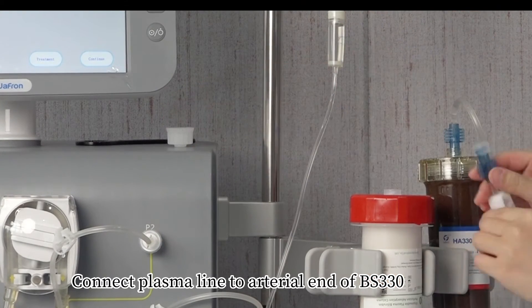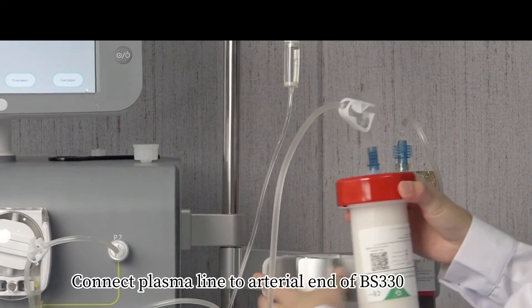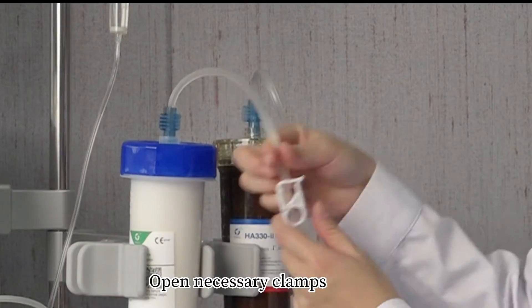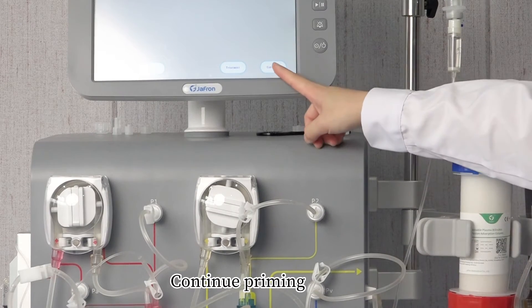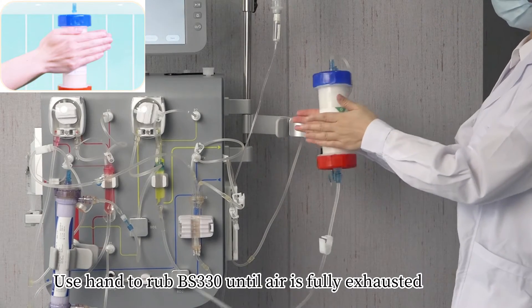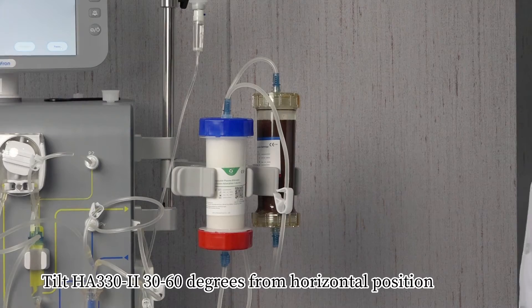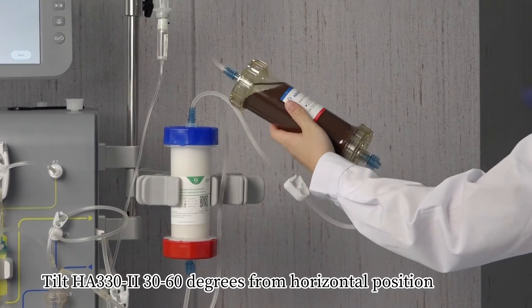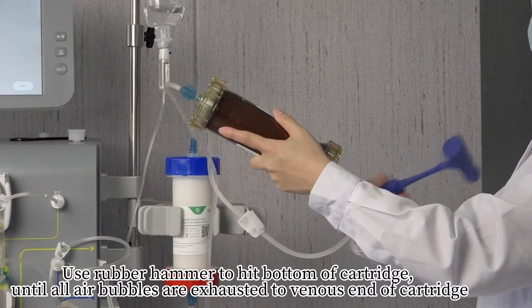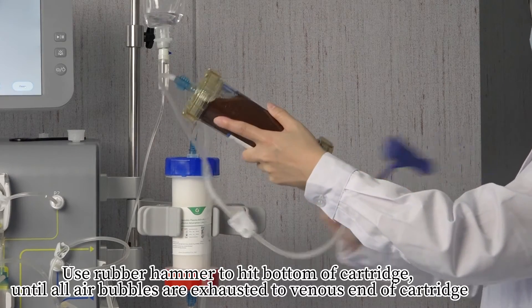Connect the plasma line to the arterial end of BS-330. Open the necessary clamps and continue priming. Use your hand to rub BS-330 until air is fully exhausted. Tilt the HA-330 cartridge to 30 to 60 degrees from horizontal position. Use a rubber hammer to hit the bottom of the cartridge until all air bubbles are exhausted to the venous end of the cartridge.